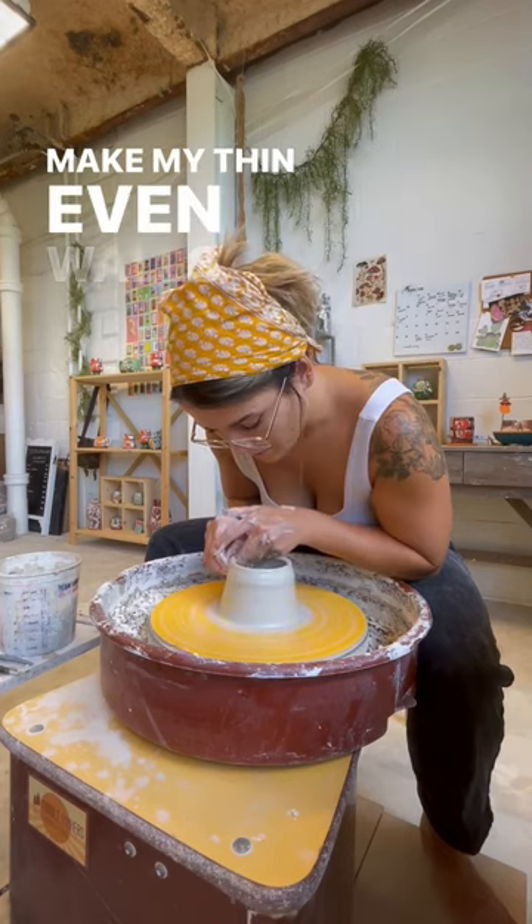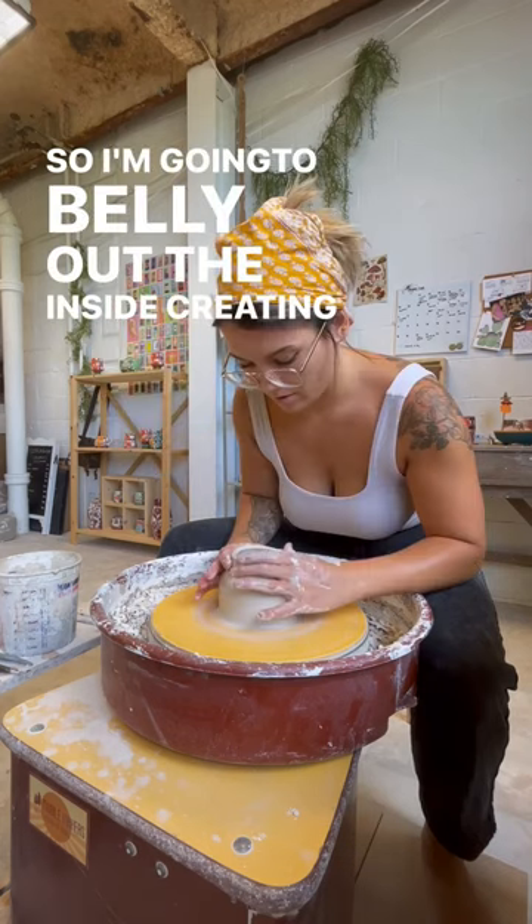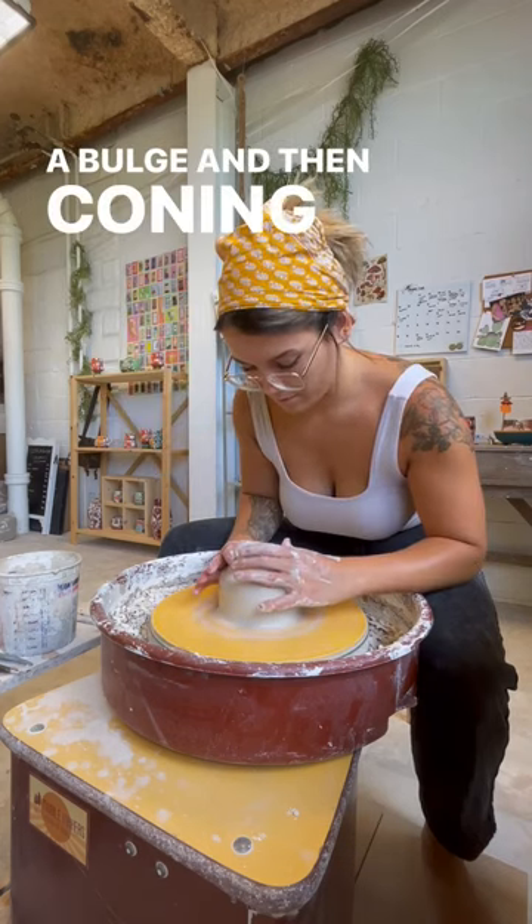I'll make my thin even walls, and then I'm going to start using my tools to adjust that shape. I'm going to belly out the inside, creating a little bit of a bulge, and then coning in the top to make it smaller.